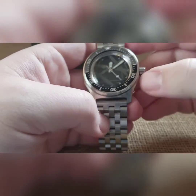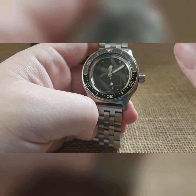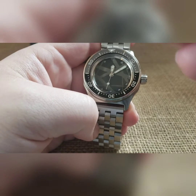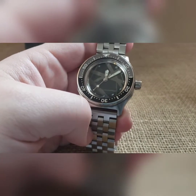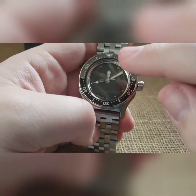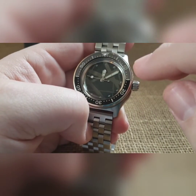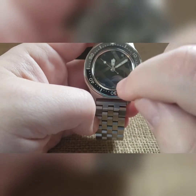We custom cerakoted the dial — laser etched out some areas throughout, cerakoted the whole thing in black, baked it, and then went back and did that custom silver color. Before it dried, we wet sanded off the raised black areas to re-expose those black areas.